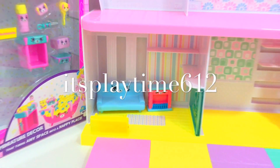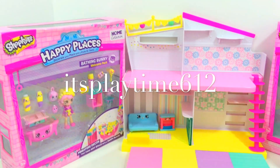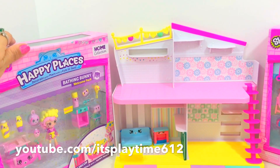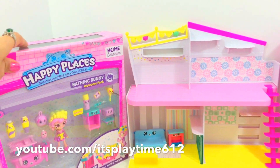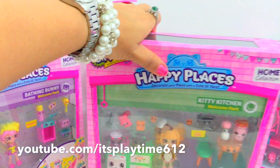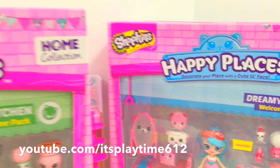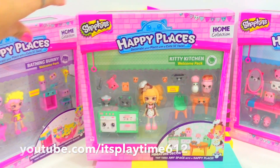Hi guys, it's playtime! Today we are going to complete accessorizing our Shopkins Happy Home. Here we have three packs of our home collection: the Bathing Bunny, the Kitty Kitchen, and the Dreamy Bear. All right, let's open it up!